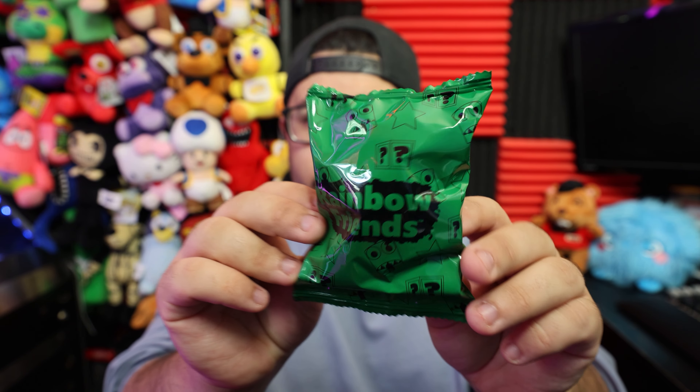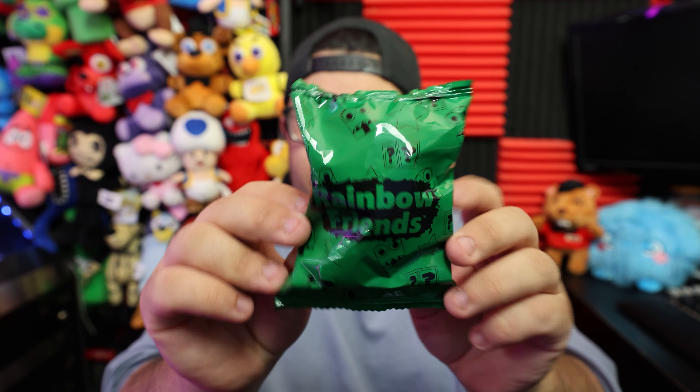So we got four blind bags to open. These little ones here look like mystery minifigures. Let's just open one up — I think we need to let Logie Bear take a look. We got the Orange Rainbow Friend, and it appears he's holding some type of book — wait, that's not a book. That's a bag of bones! I think that is an exclusive minifigure to this whole little set here, so that's pretty cool getting an exclusive minifigure. Though I'm not 100% sure.